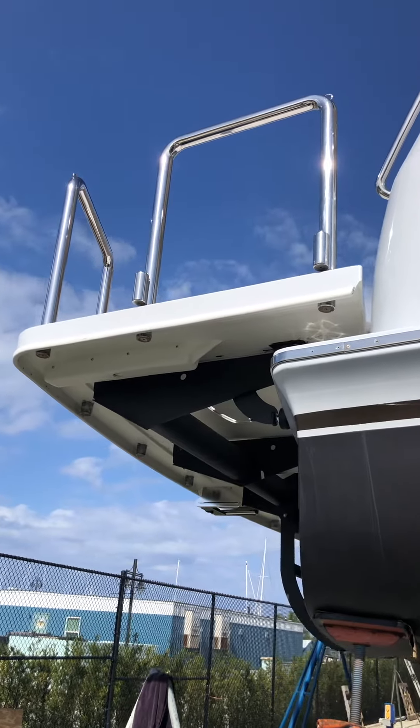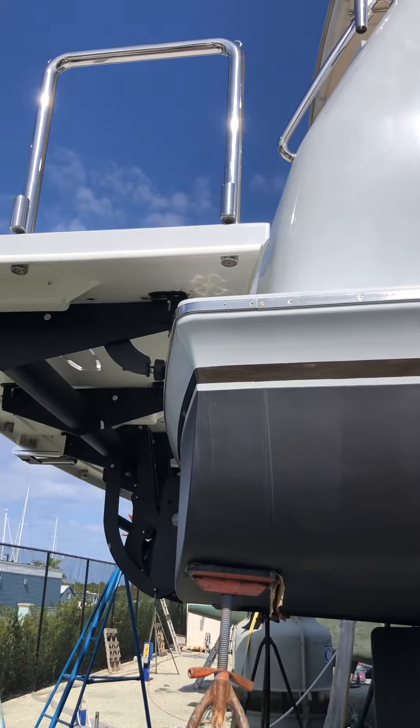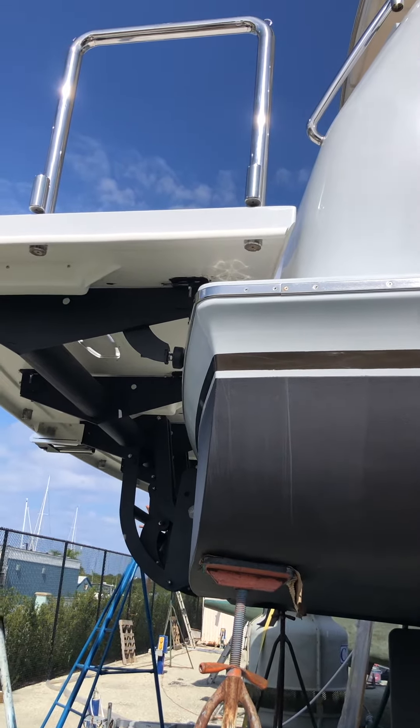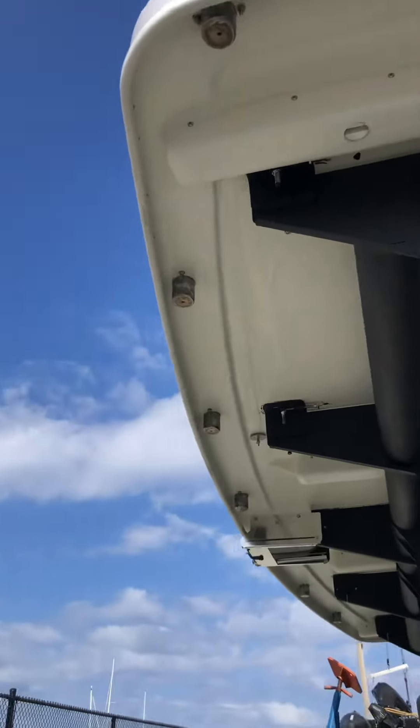That's the new platform in the fully up position. At that point it's about 12 inches above the boat's swim platform deck and about 12 inches forward of the transom. That's where it'll be when it's underway.